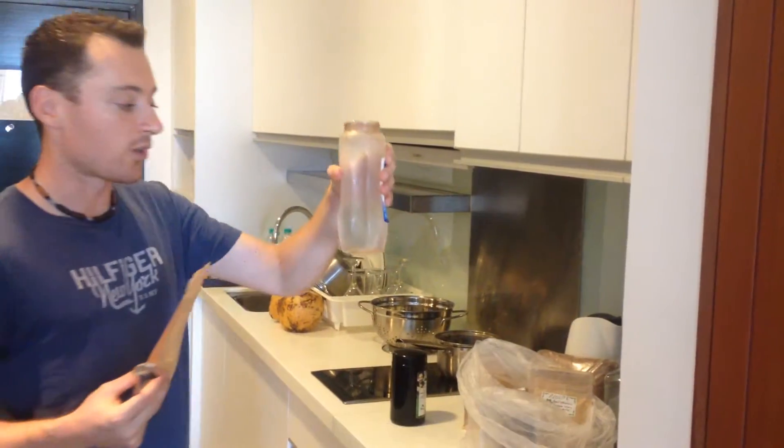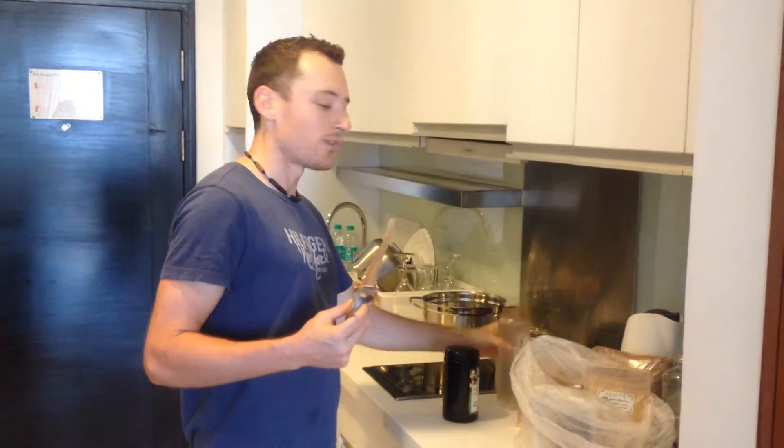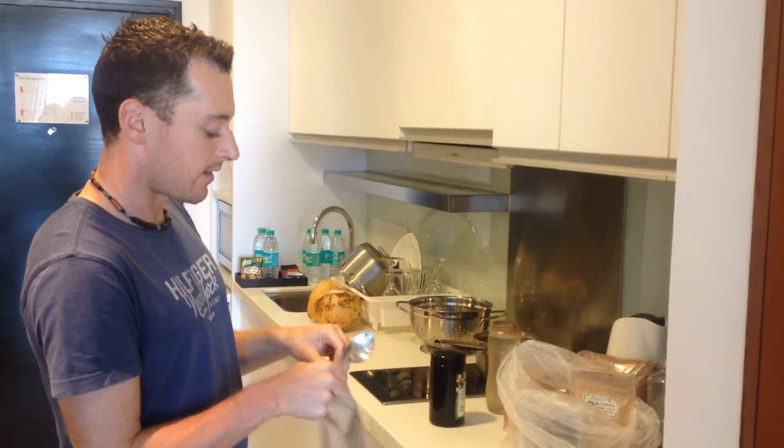I have some coconut water. We purchased — actually it was 8 coconuts for $5. I'm going to start adding up the ingredients.